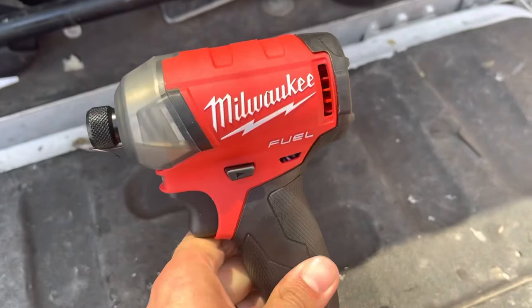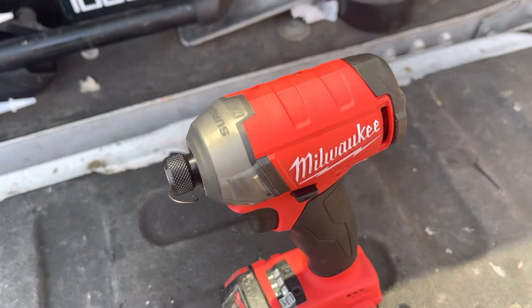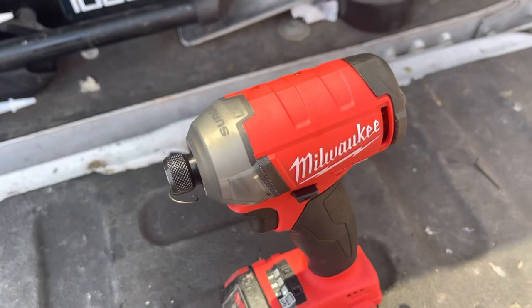I'm going to say this is a piece of junk, because I've got the regular Fuel and the brushless that I've had for six years with never any problems. Now I've had two of these in a week and both have had the same issue, so I'm sure other people have as well. I would not buy the M18 Surge.